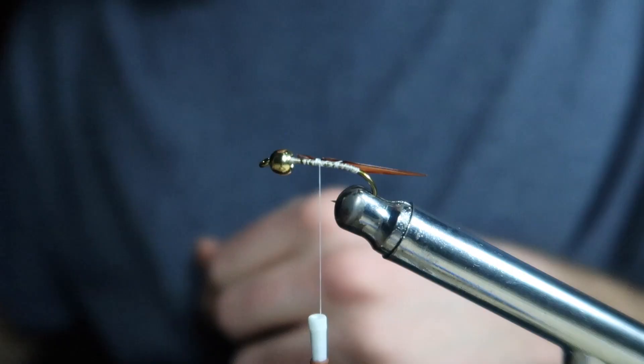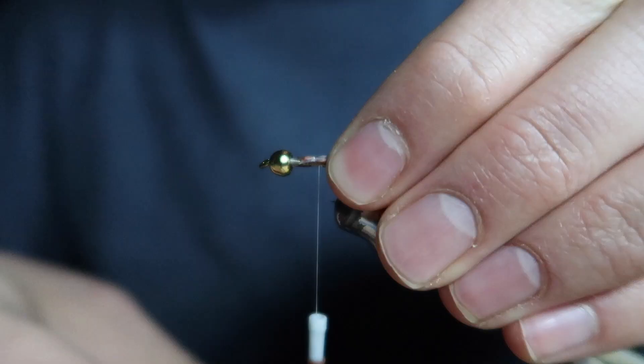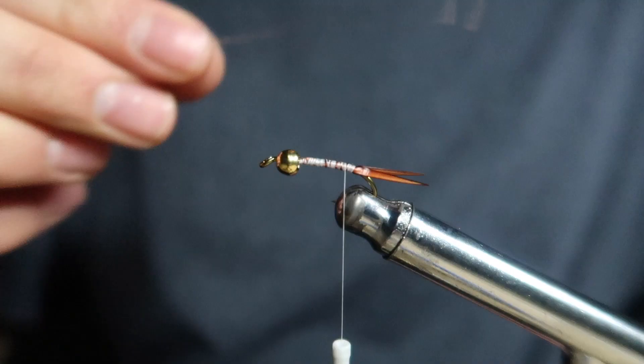Next I grab two goose biots. These have a natural curve to them, so make sure when you tie them in they're facing outwards and away from the fly.